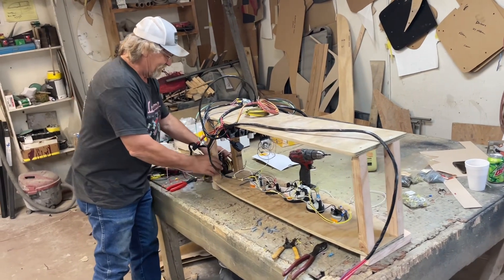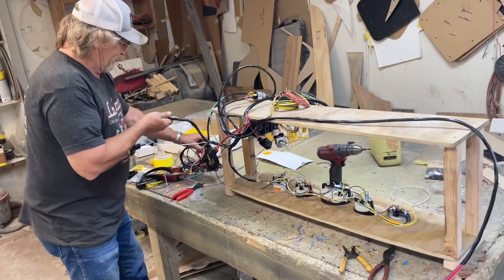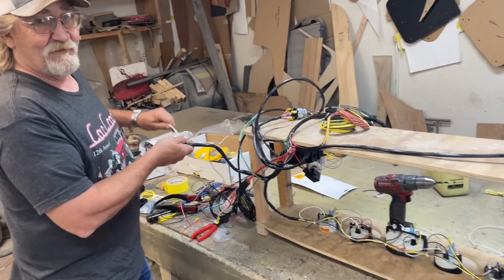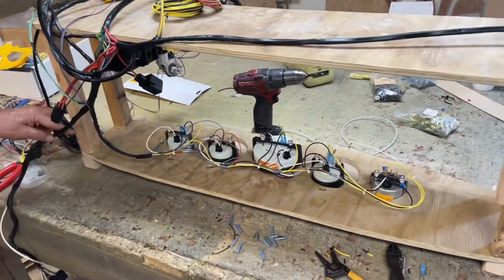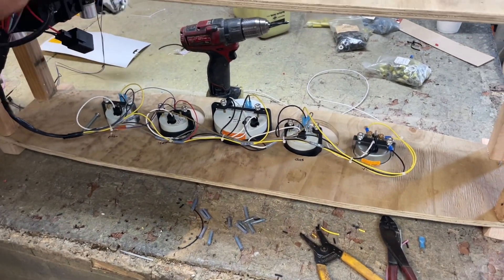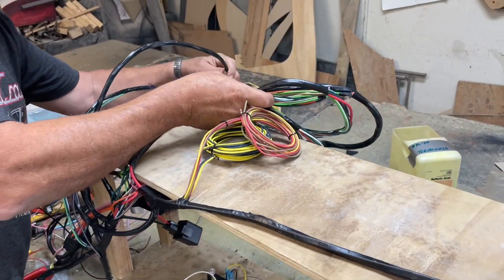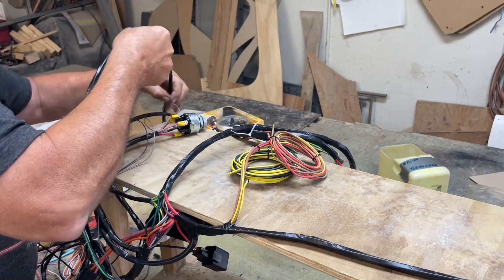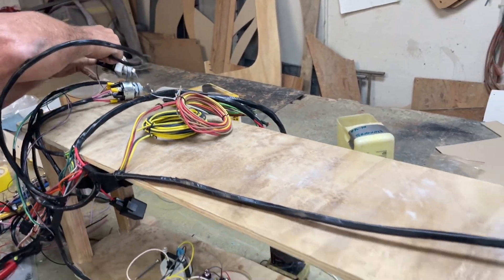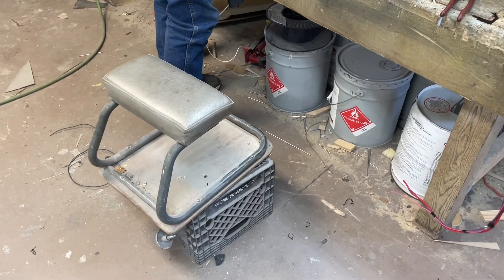We have Fast Eddie — not the upholstery Fast Eddie, this is the wiring Fast Eddie. How'd he get stuck with this? He's good at it. So this is Joe's car. Pretty exciting — you got everything separated for the headlights and everything that makes the motor function. This is way easier, you know why?